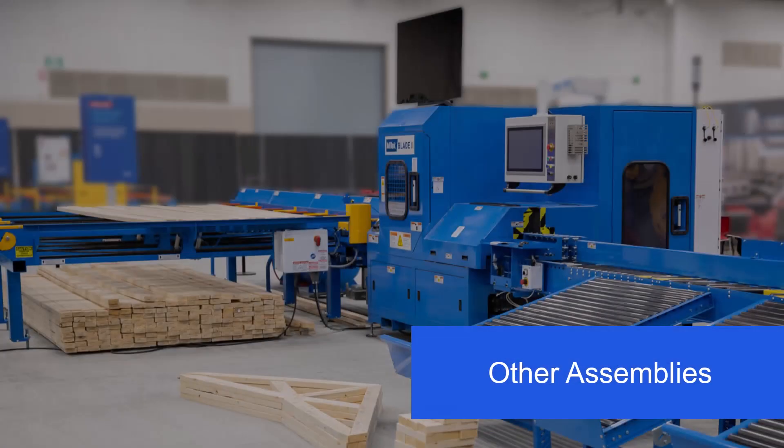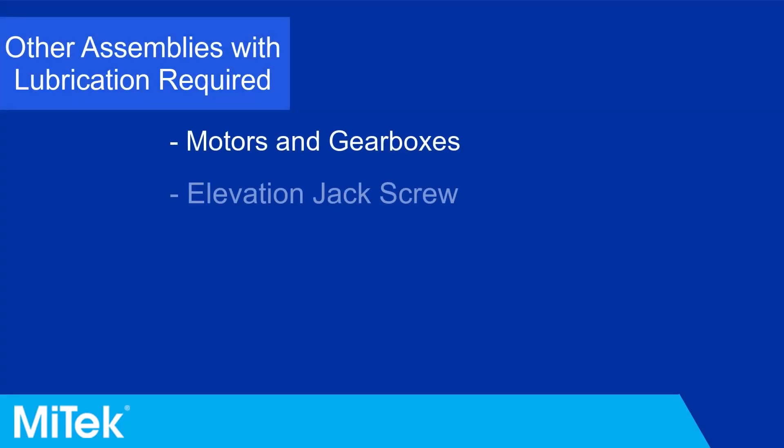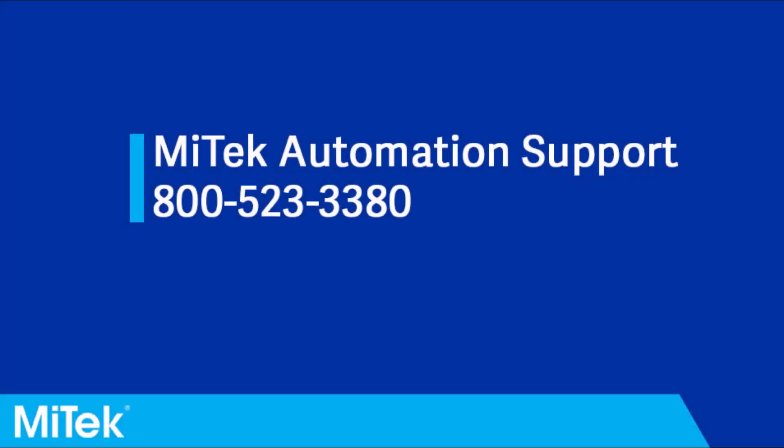Note that the following assemblies also require lubrication as part of regular preventive maintenance. See the Blade 2 manual for more information, including amounts and procedures for these assemblies. If you have any questions or need further assistance, please contact MyTech Automation Support.